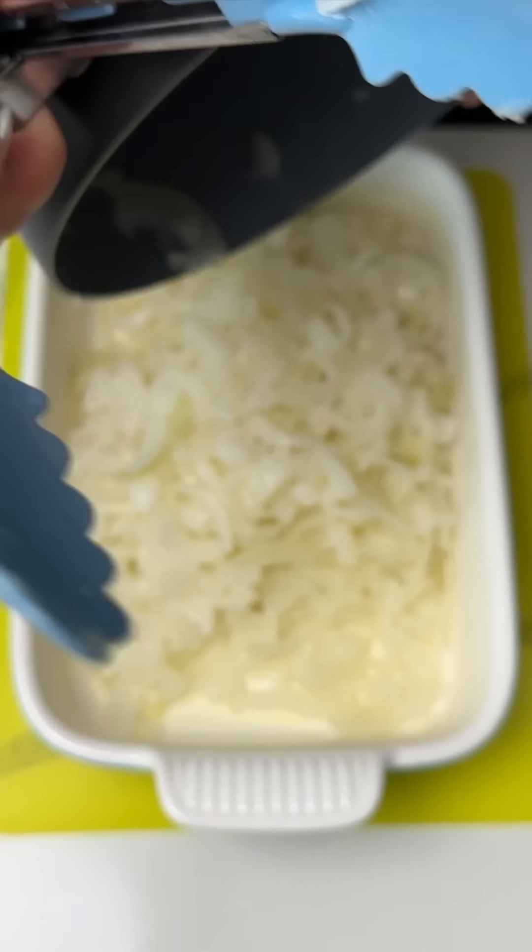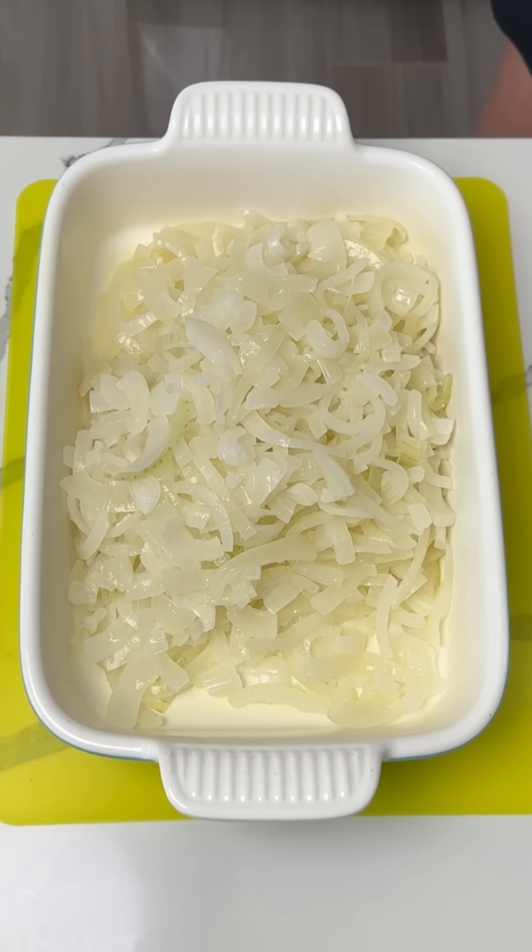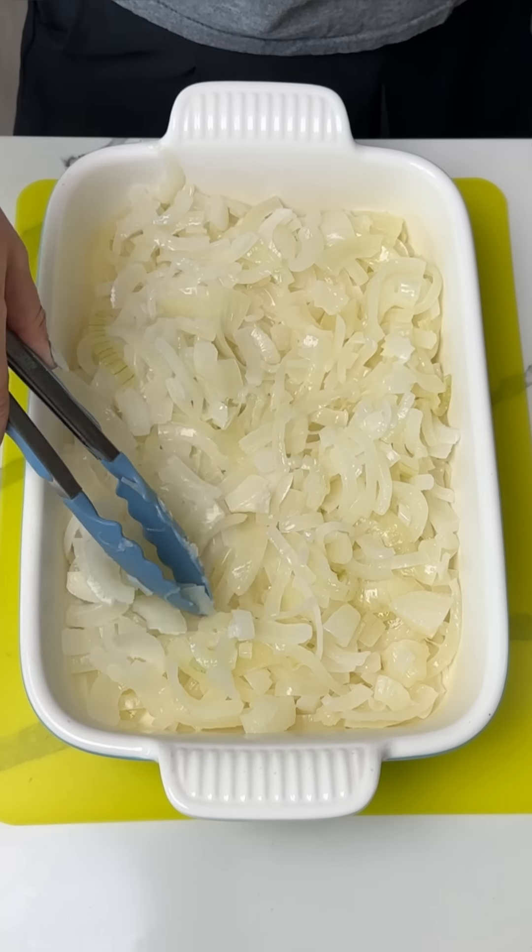All right, y'all. So I have here four yellow onions. I sliced these up and I boiled them in water for about 10 minutes.